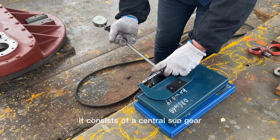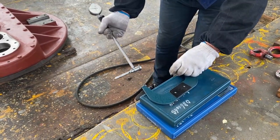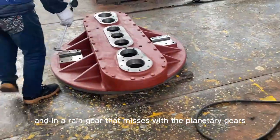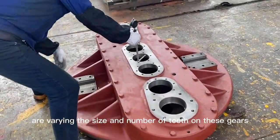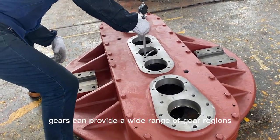It consists of a central sun gear, several planetary gears that rotate around the sun gear, and an outer ring gear that meshes with the planetary gears. By varying the size and number of teeth on these gears, a planetary reducer can provide a wide range of gear ratios.